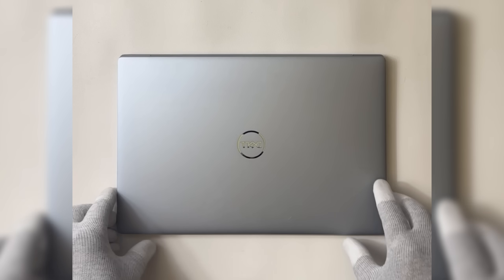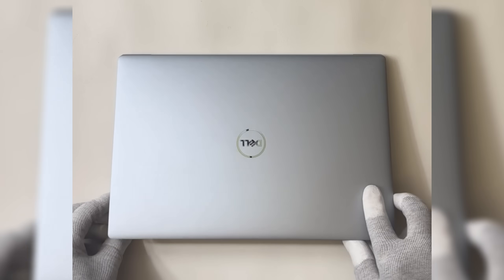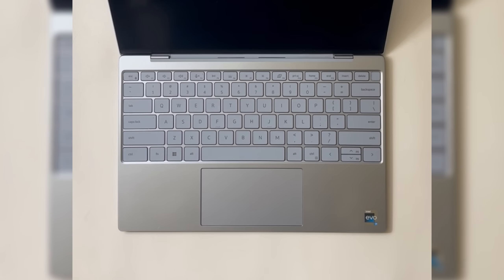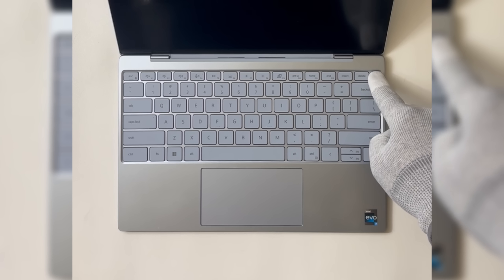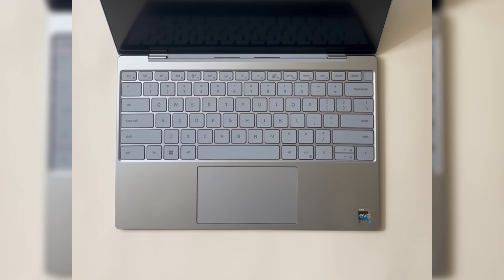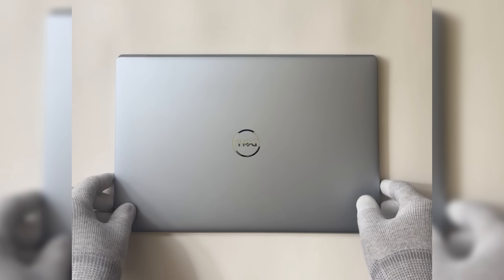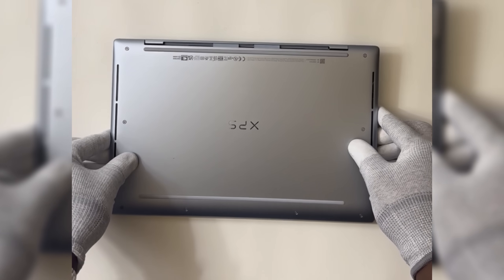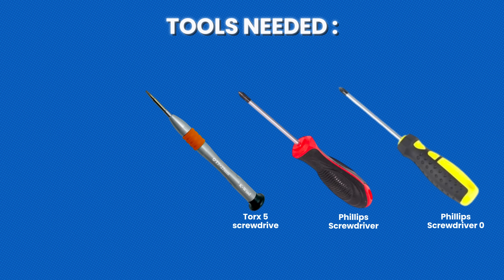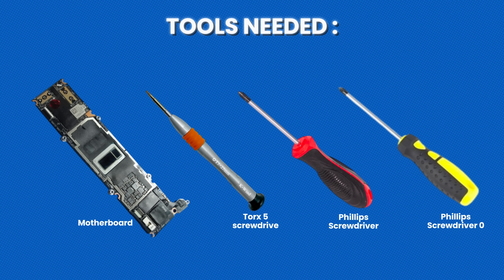Hey everyone, welcome back to the channel. Is your Dell XPS 13 9315 acting up — Thunderbolt ports not working, laptop freezing or not turning on? Is your motherboard actually dead? Don't throw your laptop out just yet. I'm going to show you how to swap that motherboard like a pro — no fancy tools, just a bit of patience and precision. Here's what you'll need: Phillips screwdriver zero, Phillips screwdriver, Torx 5 screwdriver, replacement motherboard, and a ton of patience.